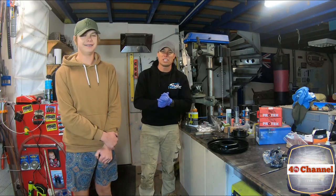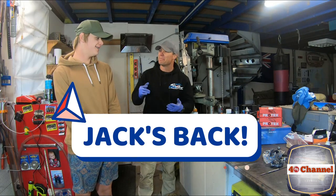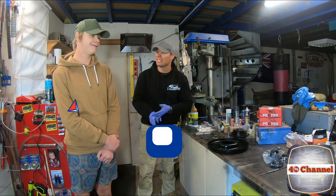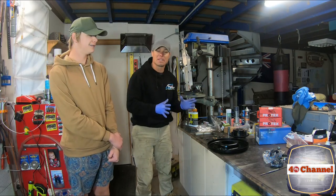G'day, welcome back to the 40 channel. So today Jack's back — he's been playing soccer and working — and he's working again this afternoon, so we're going to try and get this smashed out before we have to take him to work.